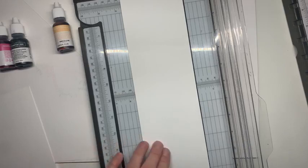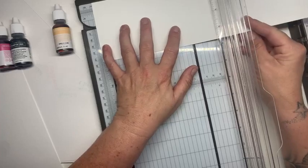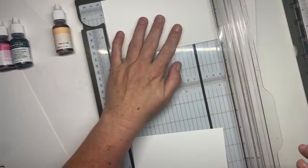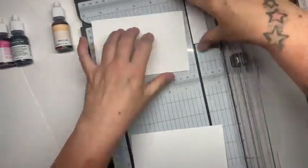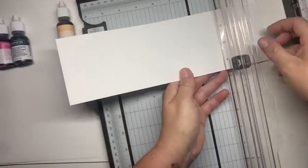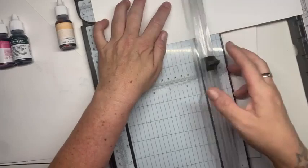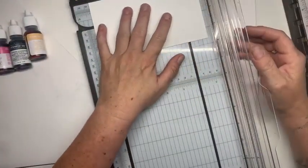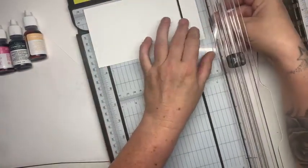Oh you're going shopping later - exciting shopping or boring food shopping? I've got a few things I need to buy off Amazon. I've got some things in my basket - I can't remember what - but I'm sure it's something exciting. It seems like ages since I had an order, but I'm doing a big order for myself on Monday when I get paid, so I'll get some more Stampin' Up goodies, some new sets and things.